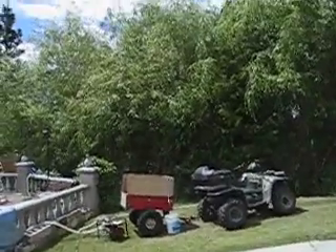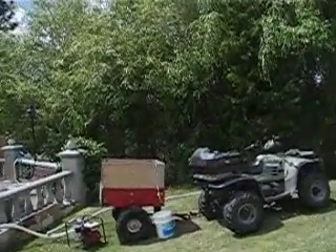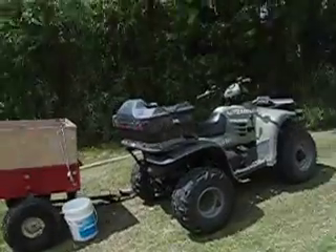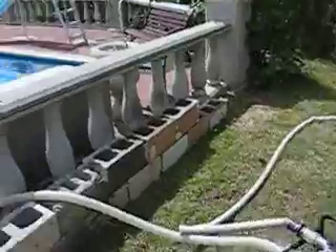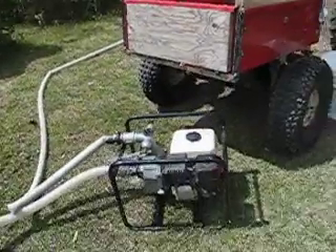Well, I've just about finished my Saturday afternoon project. This is my ATV Rush Fire Pump Unit. You just saw my pump in action.